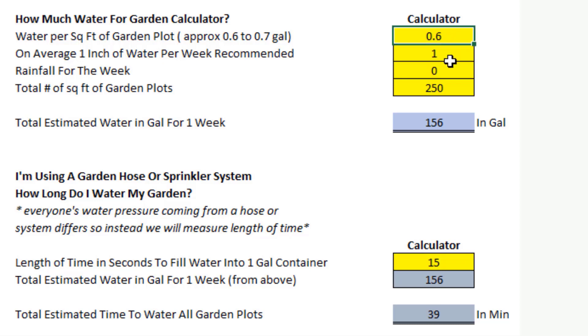Let's have a little fun with this. I'm going to keep my 0.6 and my one inch static. Let's start messing with the rainfall. If we got half an inch of rainfall this week — watch the 156 change — now it's saying you only need about 78 gallons. If we got the whole inch of rain for the week, it's saying you don't need to water the garden at all this week because your one inch of rainfall meets your one inch of recommended water. What if maybe you had a quarter inch — 0.25? It says you need about 117 gallons.